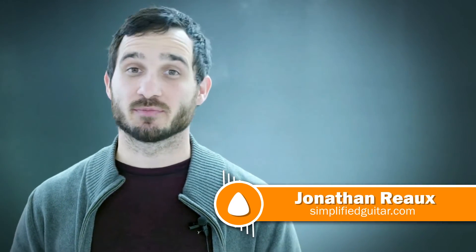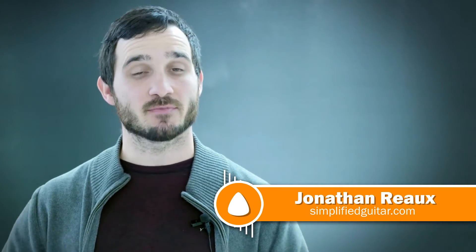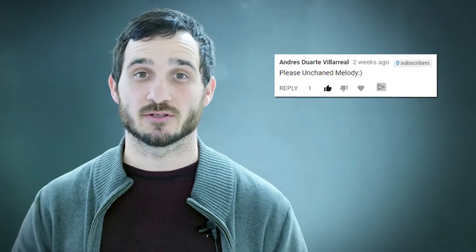Hello everybody, Jonathan Rao here with SimplifiedGuitar.com and today I'm going to be teaching you how to play the song Unchained Melody by the Righteous Brothers. This song was suggested to me by Andre Villarreal. Thank you Andre for the song suggestion.